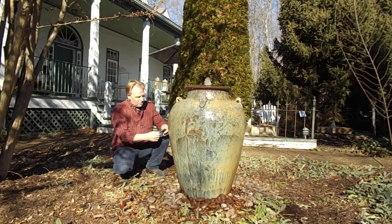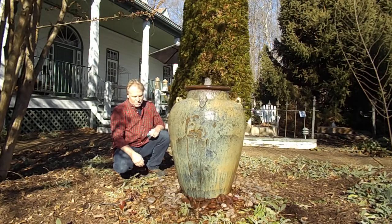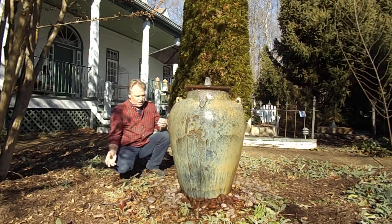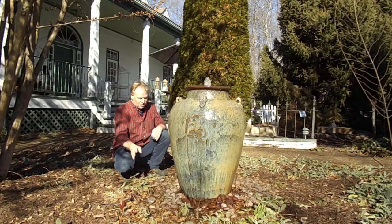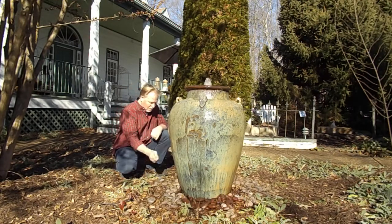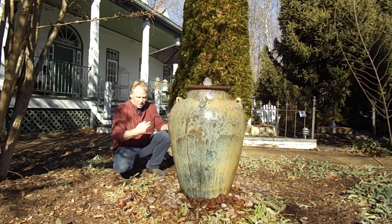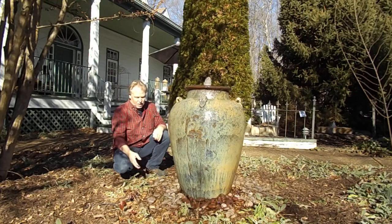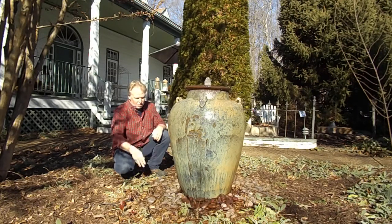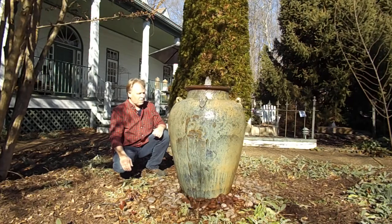For cleaning the basin, if you want to do a full clean, you're going to remove the rocks and remove the fountain feature, take the basin out, dump all the sludge out, wash it out, and put it back in. If you just need to clean the screen intake, take the rocks off, use a shop-vac to suck the debris off the screen — you don't need to take the whole basin out at that point. You could also drain the water and use a shop-vac without removing the basin or the fountain feature itself.